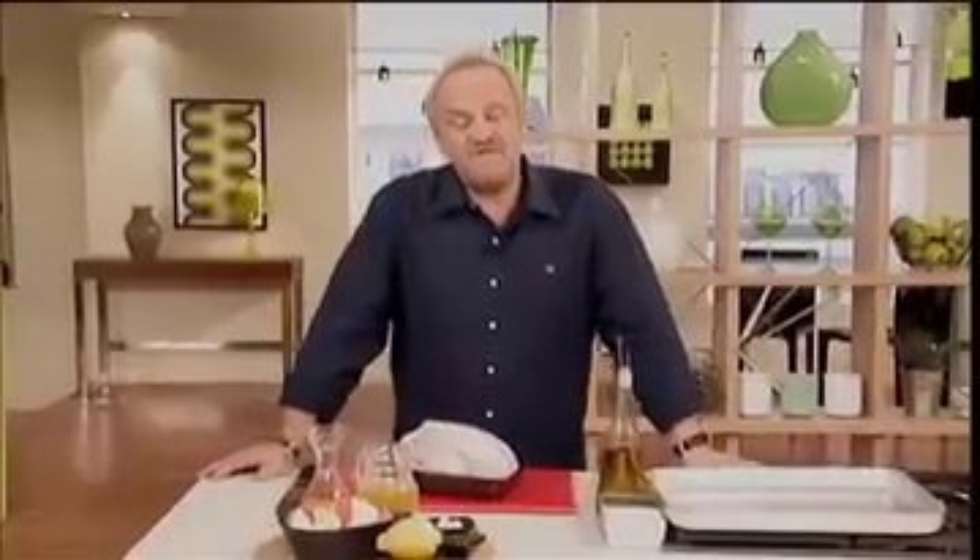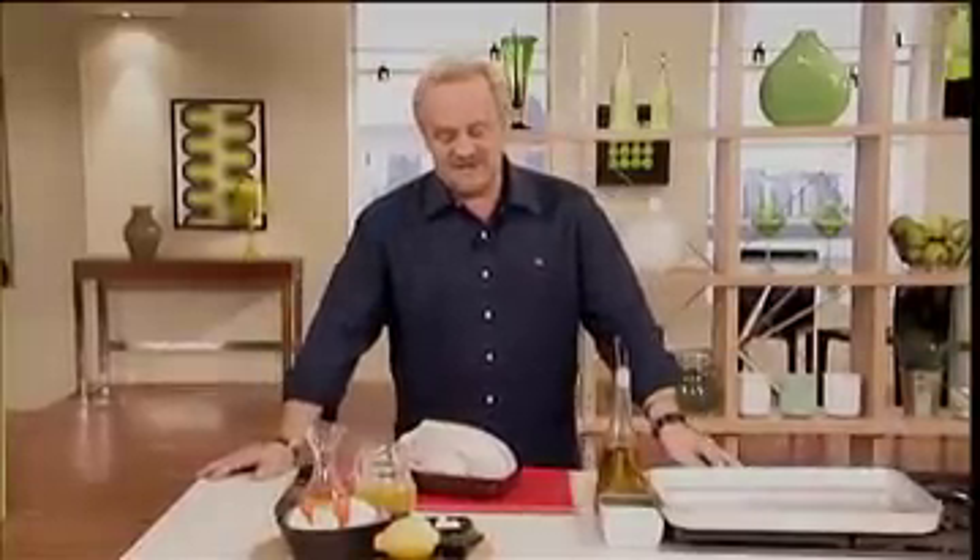Some people always buy chicken in portions because they find the idea of roasting a whole one too daunting. Actually, it's incredibly simple. All you have to do is follow a few rules for a perfect roast chicken.